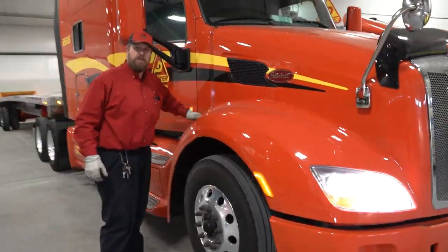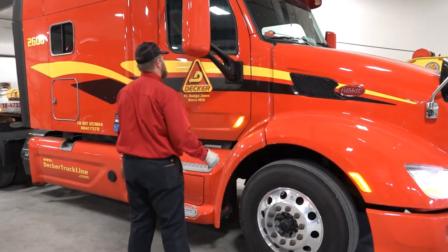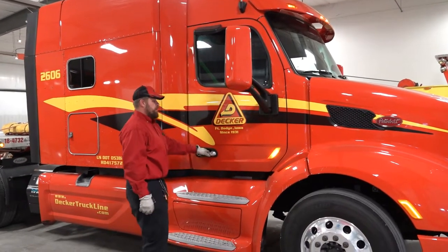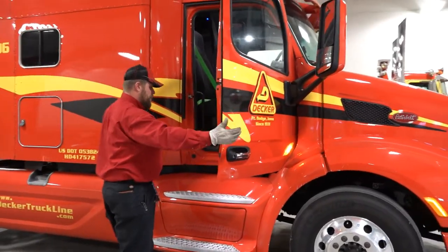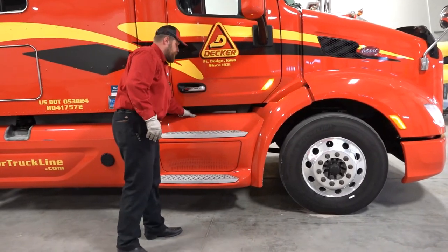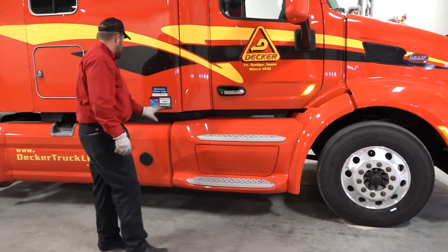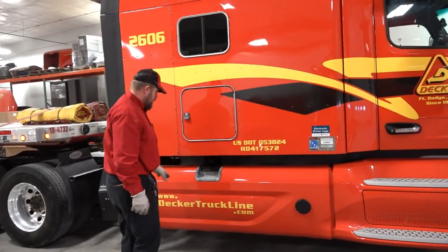Now that I've got around here, I can latch this side. Checking this mirror — it's tight and secure, no cracks or damage. Passenger door, tight and secure. Pop it open — seal all looks good, everything looks good in here. Close it once again. Check my steps — steps are properly mounted, no foreign objects or debris that would cause a tripping hazard getting in and out. Working my way down the side of my cab, looking for any damage, making sure everything is good to go.